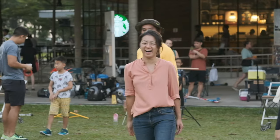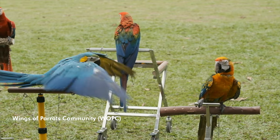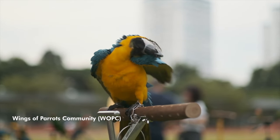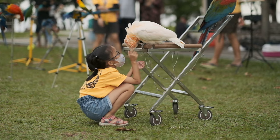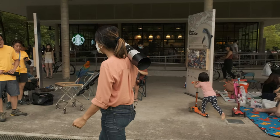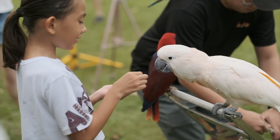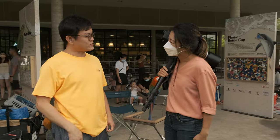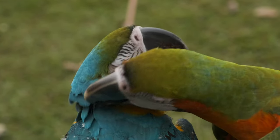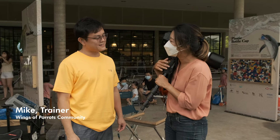Here we are at East Coast Park. We are visiting the Wings of Parrots community. I sort of contacted you guys on Instagram and Facebook saying that we want to come down and film the birds. Are you the one that I was speaking to? Isaac. What's your name? Mike. Mindy.